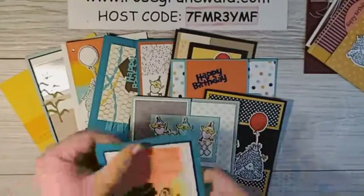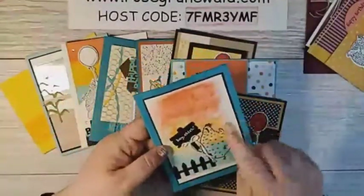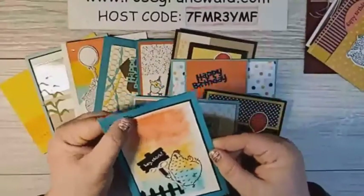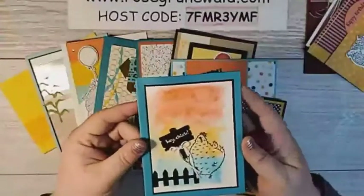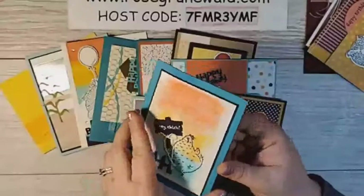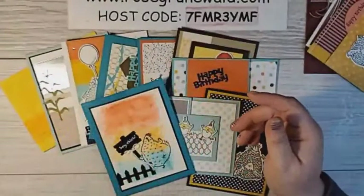My friend Kelly Atchison made this one. This uses a Ziploc bag technique and some markers. If you would like me to show this technique on a live, let me know — I will make this card and show you how we can do that and some ideas for that.